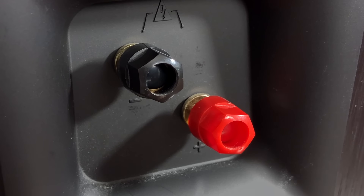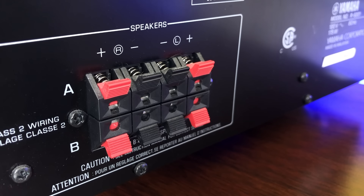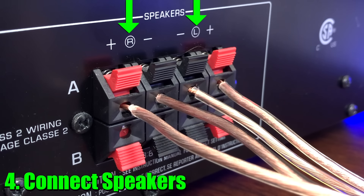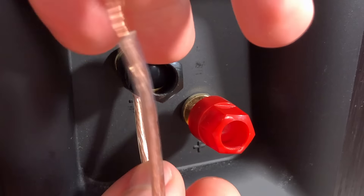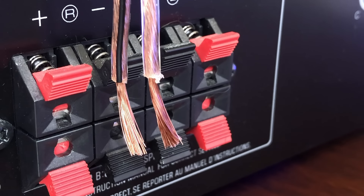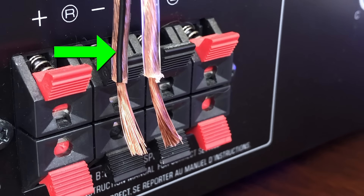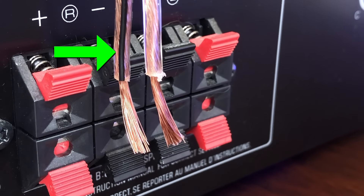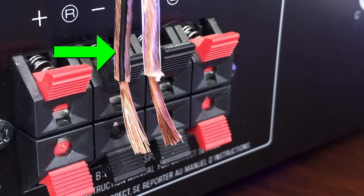There are two colors on the speaker terminals — red and black — matching the terminals on the back of the receiver. Red is positive and black is negative. When hooking up the speakers, make sure the wires go to the correct places: right goes to right speaker, left goes to left speaker, using the A-channel top row on the receiver. Each speaker has two terminals corresponding to red and black. If you look closely at the speaker wire, it has a little black line you can use as a guide to keep track of which wire is which — I use the black line to indicate the negative wire.